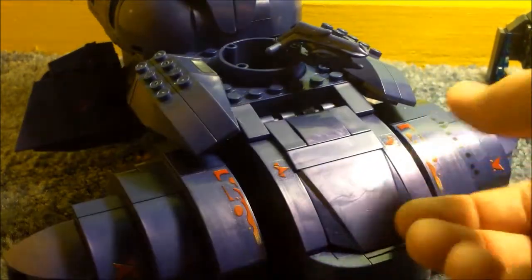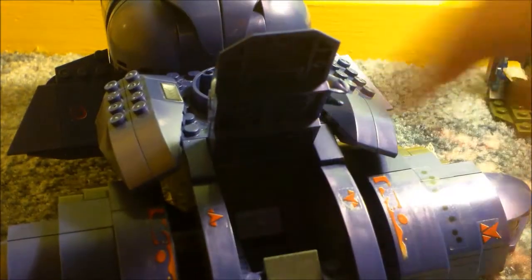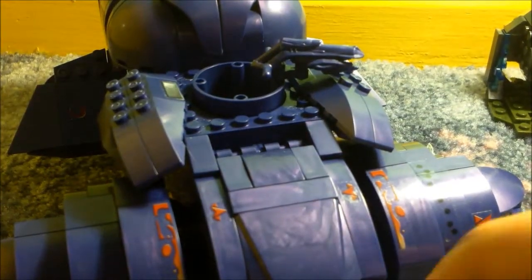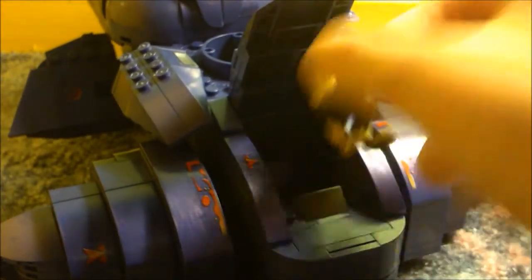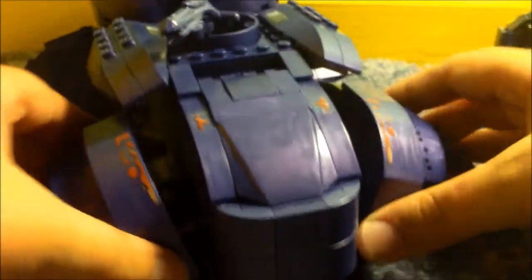Overall it's very nice. As I forgot to mention, it does have an opening and closing cockpit that can seat one minifigure inside, and it does close up. That's really about it — there's not too much to it, but it's a vast improvement over the previous Wraith.